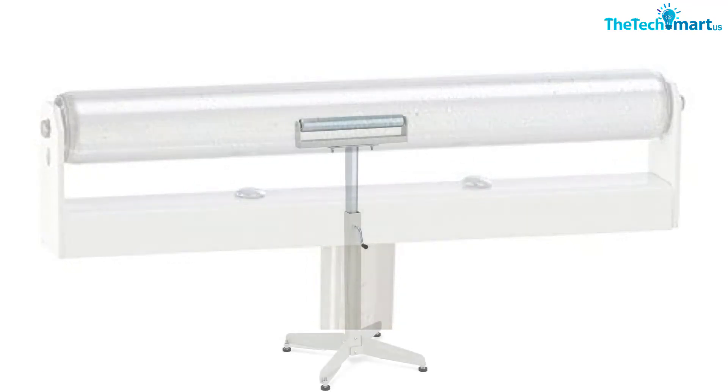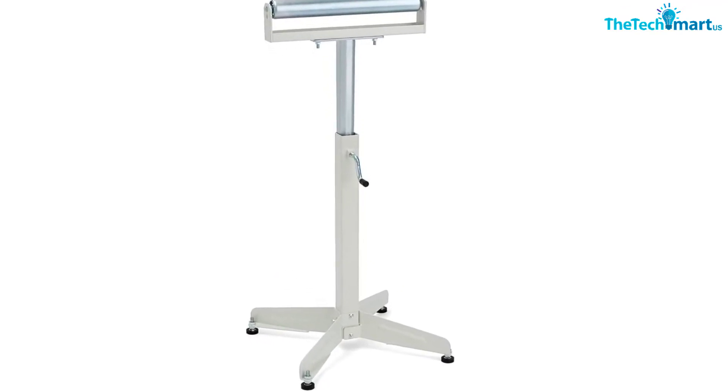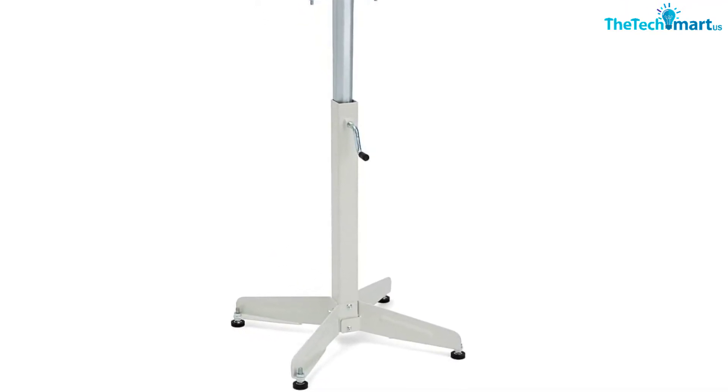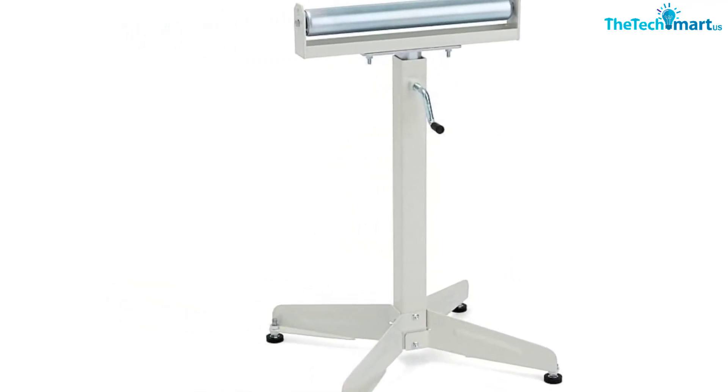This saw roller stand is made out of galvanized steel, which is durable and delivers high productivity. Since the height is easy to adjust, this stand is perfectly suited for different types of surfaces.